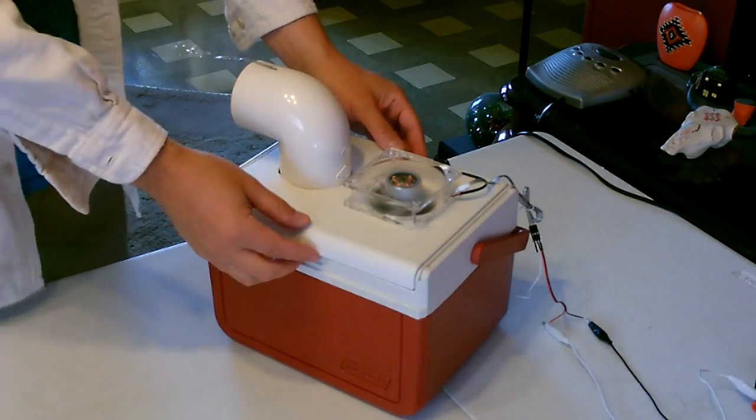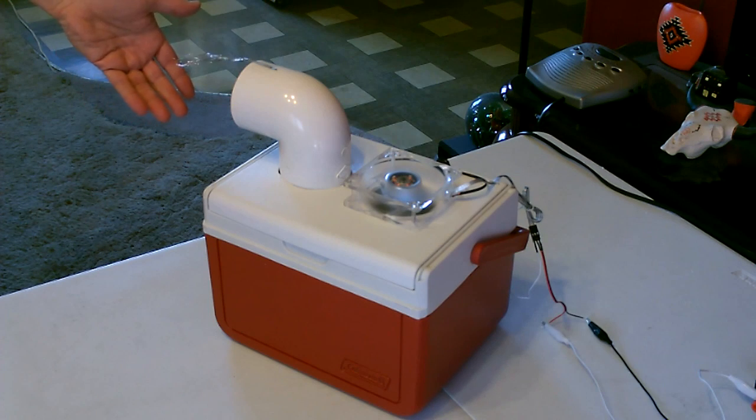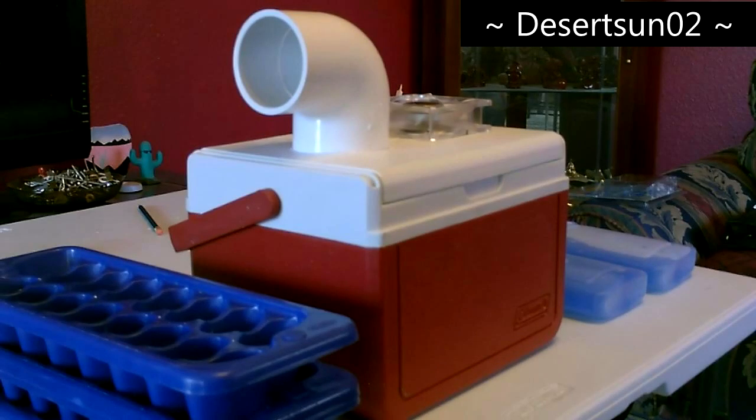This is a great little ice-based air cooler, maybe to use if you're sitting at a computer or anywhere you just need it right on you. I only bought like four of these at the dollar store but I think I can fit five or six in there. I'll see you next time.